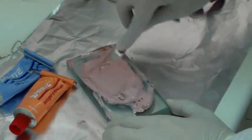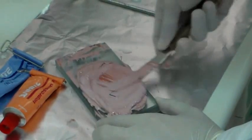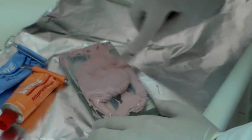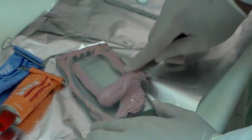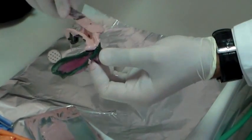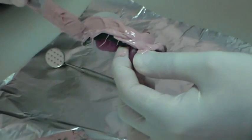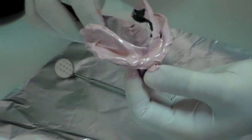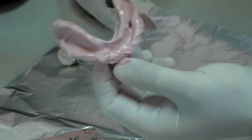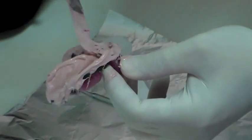You need to mix the material until you reach a uniform consistency with no streaks. Once I can see the material is consistent, I take some material and load my tray. It is a wash impression, so you want to keep the material minimal and spread it across so it goes across the borders.